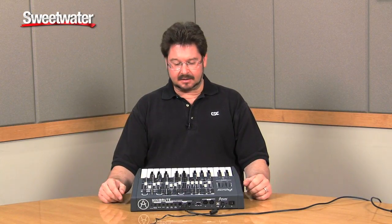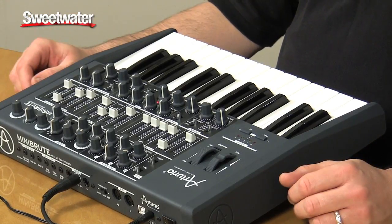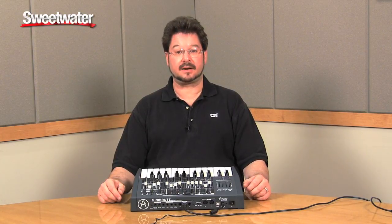And this is an amazing little beast mostly because of its price. It comes in under $500 and has a lot of tremendous features you just would not expect from a true analog synthesizer.